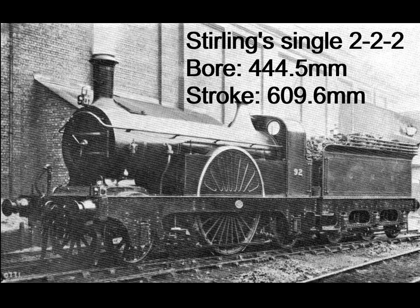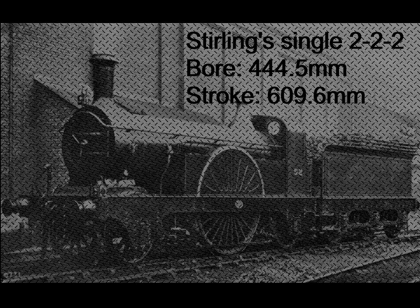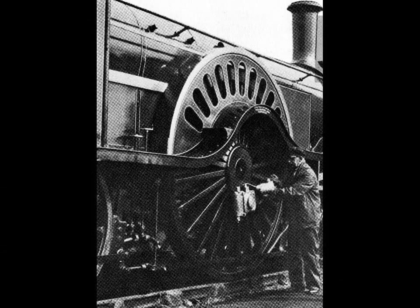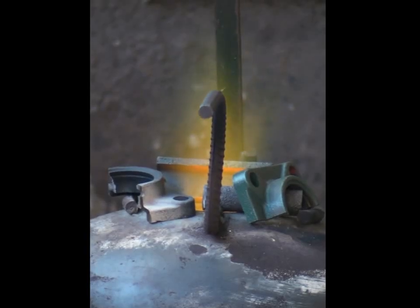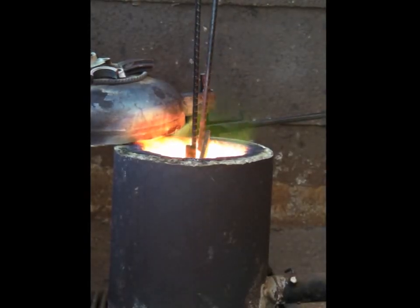My model is based on one of Stirling's famous single driver locomotives, number 49 to be exact. It's a bit of an odd one, number 49 — the whole loco was designed and built in order to use a set of large drive wheels from a scratch loco. These wheels were 2.3 meters in diameter, forge welded, and cost a fortune to make. The loco ran from 1870 to 1902, and according to the records, this class actually outperformed its more famous big sister, the 8-footer single.